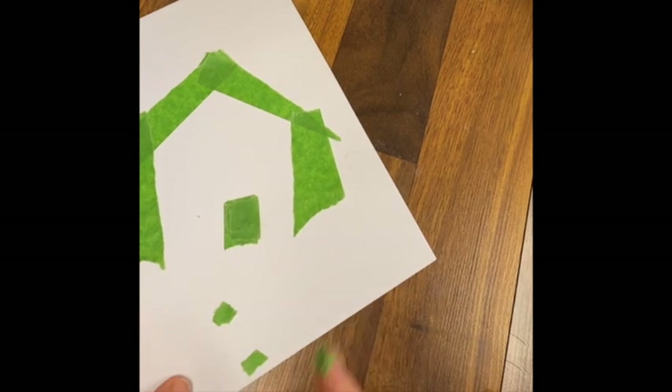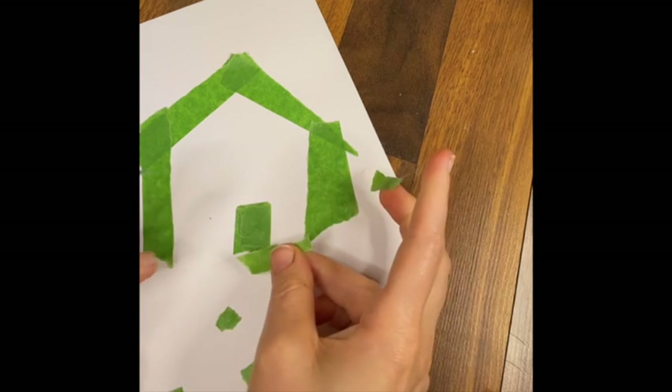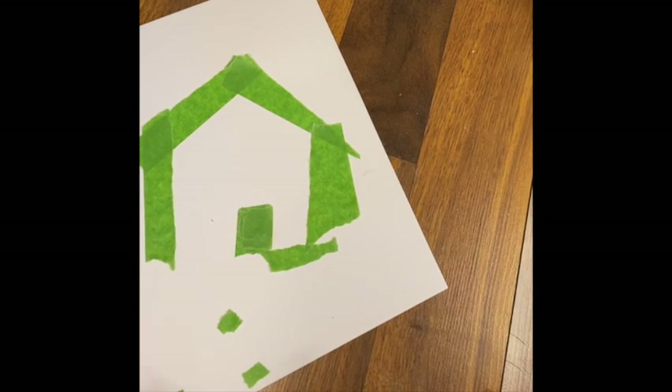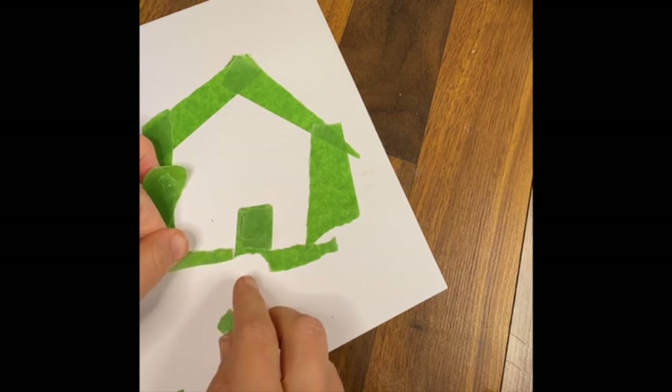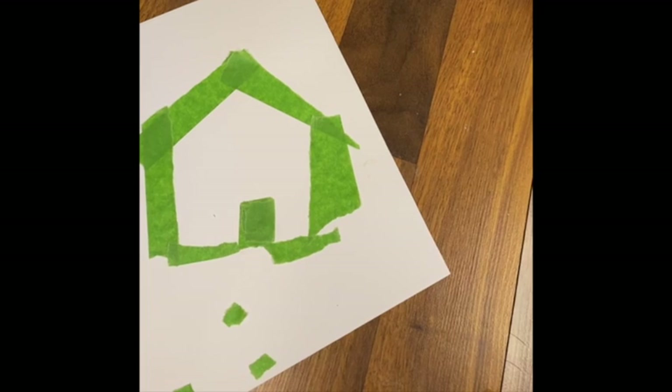Create any image you want. I hadn't planned on making a house - that wasn't my plan. I was going to try to make an animal, but sometimes art has a way of taking on a mind of its own. And that's part of the fun of playing - just seeing what happens with the art materials you are using.